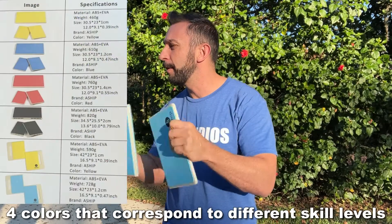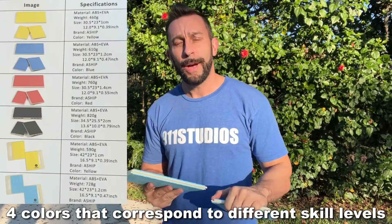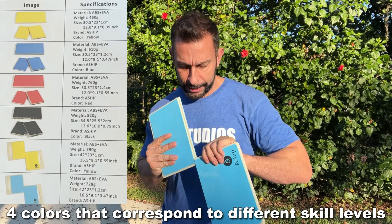They've got different colors, and the color corresponds with the amount of resistance, so go ahead and pick the ones that are best for you. As an amateur, these blue ones are really fantastic. Next we'll do one more demonstration and then show you the up-close portion of the video where you get to see more about these fantastic boards.